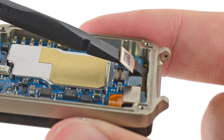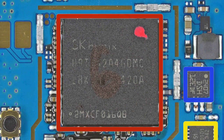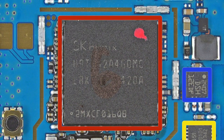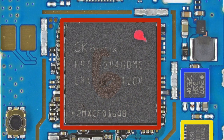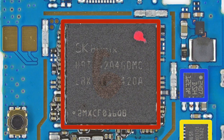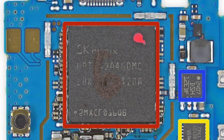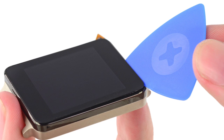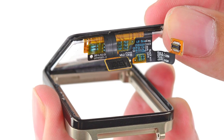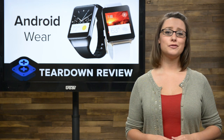The motherboard was easy enough to remove after we disconnected the display data and digitizer cables. On the board, we found 512 MB of DRAM manufactured by SK Hynix, and layered below that the Qualcomm Snapdragon 400 processor with a 1.2 GHz CPU and 4 GB of internal storage. Finally, we turn up the heat on the fused display. After a round with our heat opener and pick, the display is released from the watch bezel — not quite as frustrating as the Gear Live's display, but a pain to remove nonetheless.